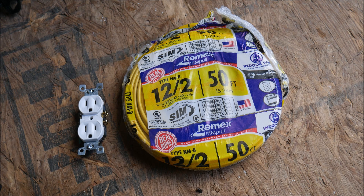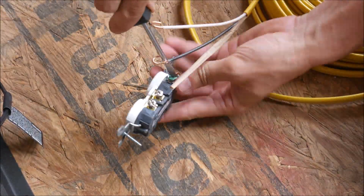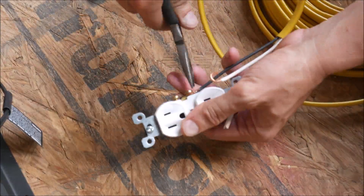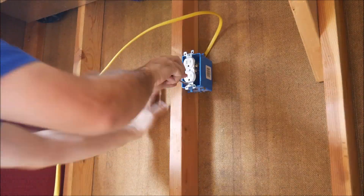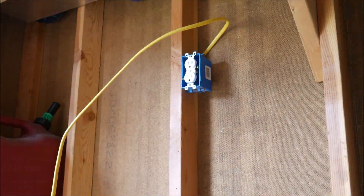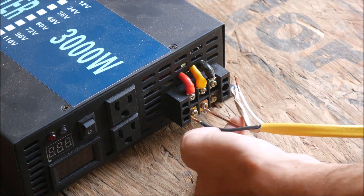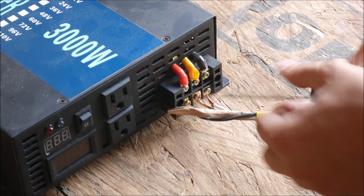For the second test I wanted to test the terminal block, so I got some Romex wire and an electrical outlet and connected it all up. The terminal block can supply the maximum power of the inverter without any limitations, whereas the AC outlets built into the inverter are limited to 15 amps per plug, or a total of 25 amps. In other words, using the built-in outlets won't let you surge over the full 3,000 watt rating of the inverter, but the terminal block will for short periods of time.